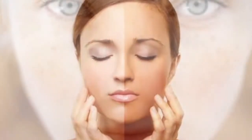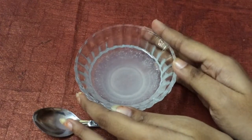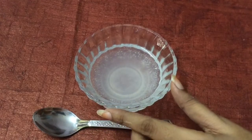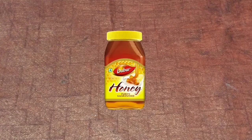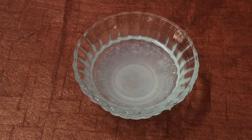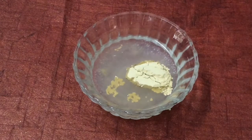They also help with suntan and pigmentation. First, let us check what ingredients we need. The main ingredient is fresh coconut water, orange peel powder, honey, and finally aloe vera gel.